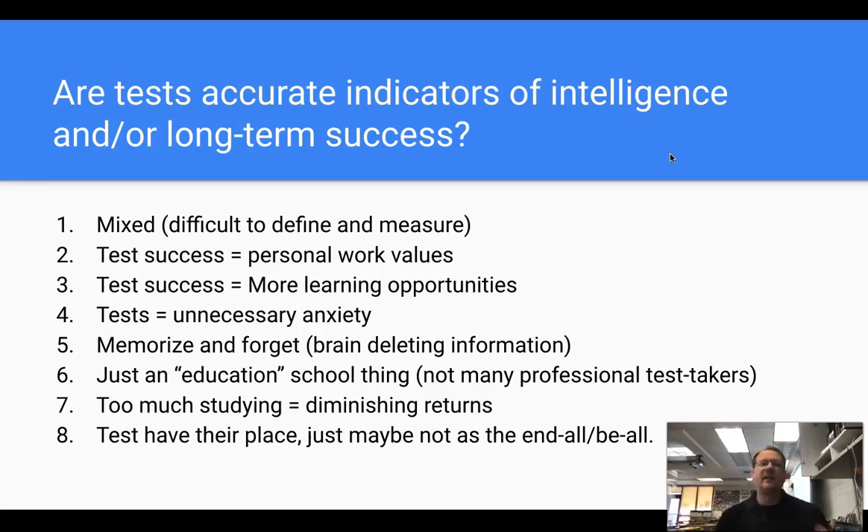Before I go into the final assessments, let me talk about tests and testing. Are tests accurate indicators of intelligence and long-term success? That's difficult to say — the results are mixed because it's difficult to define intelligence and long-term success. From the multitude of articles I've read, I could easily say tests are not indicators of long-term success, but that may not necessarily be the case. Some articles suggest that test success is more about personal work values — not intelligence, not long-term success. If you work hard and study for a test, you're probably more consistent with effort. Test success tends to equate to other parts of your life — it just means you're successful at most things you do.